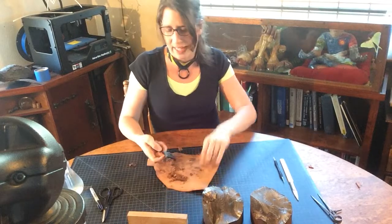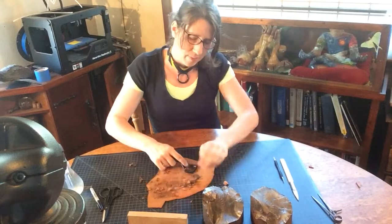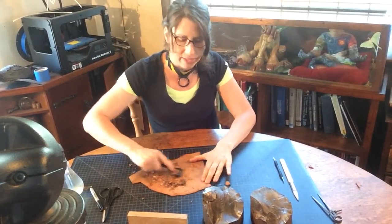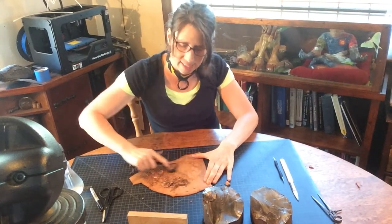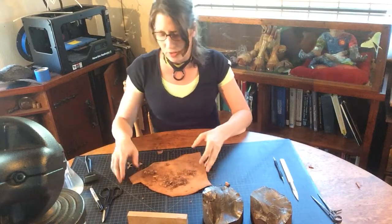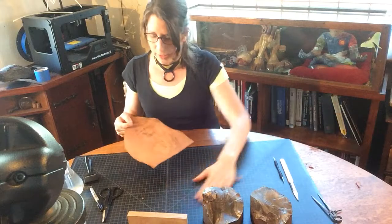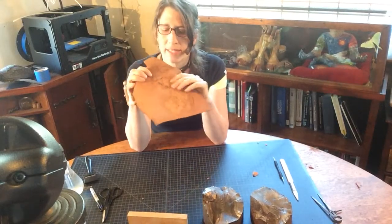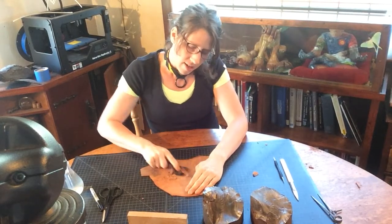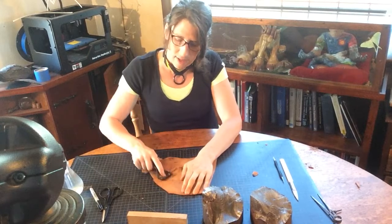I prefer the skive that cuts on the pull stroke because you can see how quickly we're removing material. This is important because if you're skiving later to make a belt or a strap and you need to thin it, it's going to be the same process. Some of you will not need a skive at all. But if I don't show it to you wrong, how are you going to know how to fix it? So if you've stained it black, you can fix the little bits as you go with a little bit more skiving. And then we can talk about how we're going to do our template tracing.